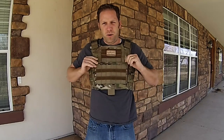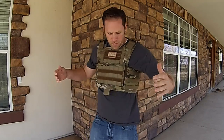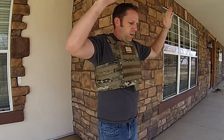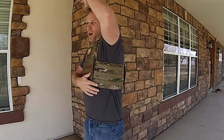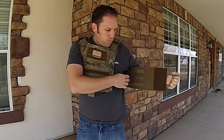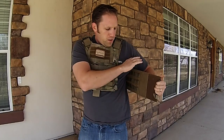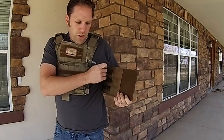This plate carrier was made specifically for our plates. You can see how well it's put together. One of the other things I like is all of the MOLLE webbing on the cummerbund — there's MOLLE webbing on both the inside and outside, designed so that when you put side plates on you can choose to mount them on the inside or the outside.